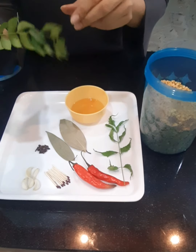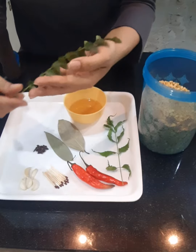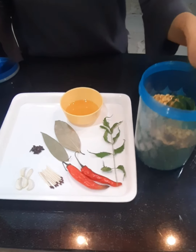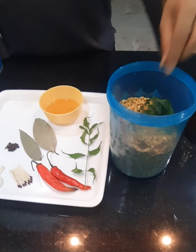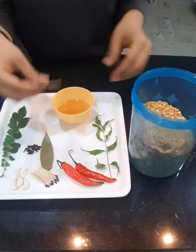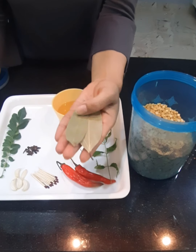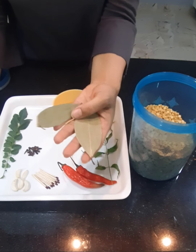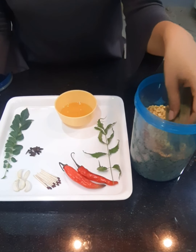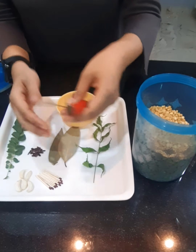Similarly, we can also use kadipata, also called sweet neem. But make sure all these leaves are dry and moisture free — they can be added to storage containers. Another option is bay leaves, usually put in biryanis and pulaos, also called tejpattas. These can also be added to our flour and pulses to prevent insects from multiplying.